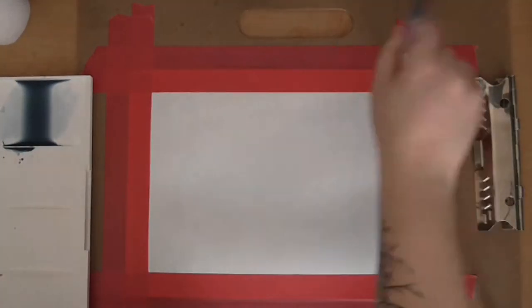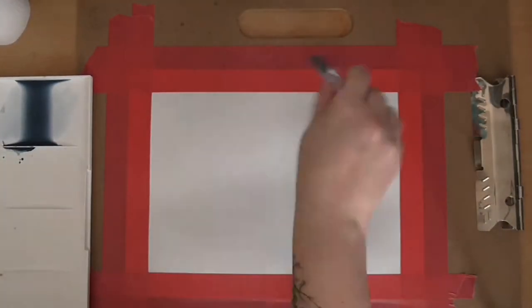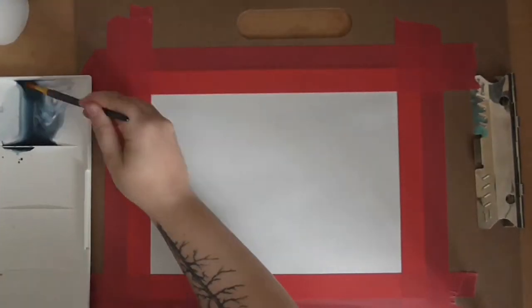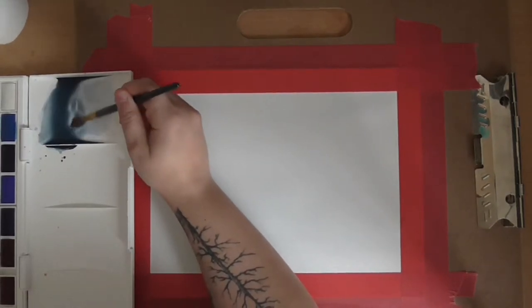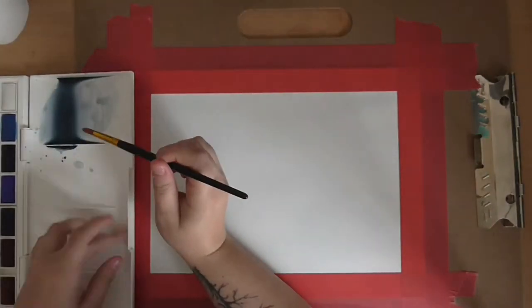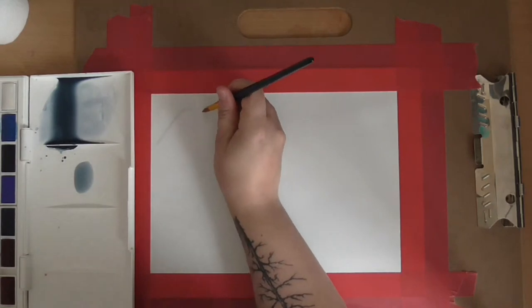Basically in this video I am testing out a couple of colors from the new Windsor Newton paints that I got recently, which was the Windsor Newton Studio 24 full pan set. I believe I have done a video on the paints if you wanted to have a look — it does show me testing out the colors, just like a color swatch thing.